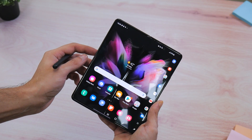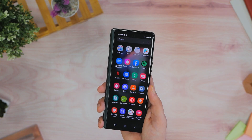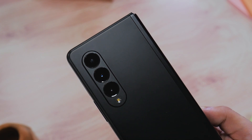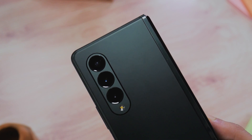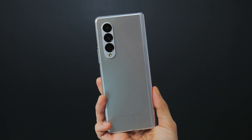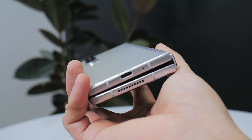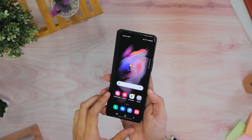The outer display also sees a refresh rate update from last year, so a full 120Hz experience, and the top of it is where you'll find a 10MP camera. The primary camera housing on the back is also a bit smaller compared to last year's, but the raw specifications are just about the same — the Z Fold 3 has a triple 12MP camera setup. Running the entire show is a 4,400mAh battery with support for 25W wired, 10W wireless, and 4.5W reverse wireless charging, and no charging brick or headphones come with the device out of the box.